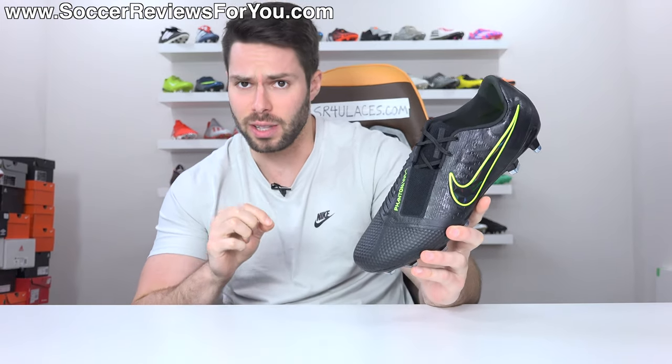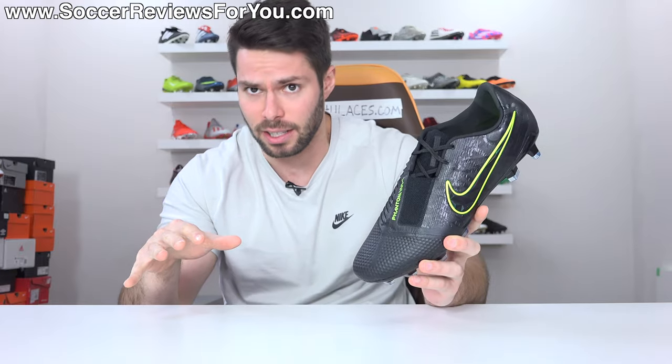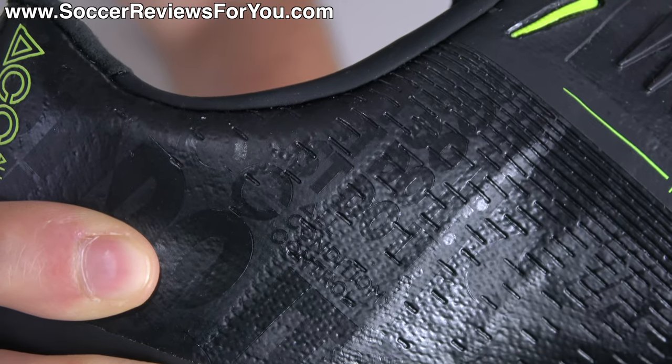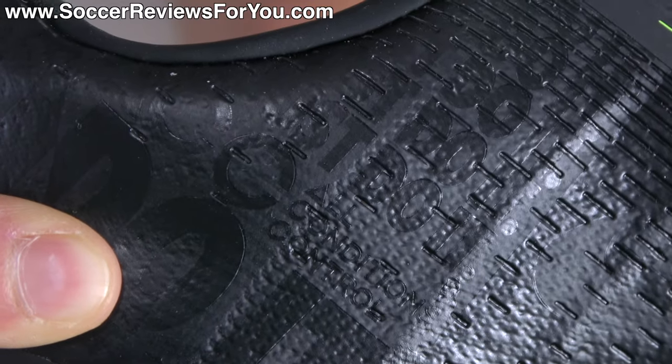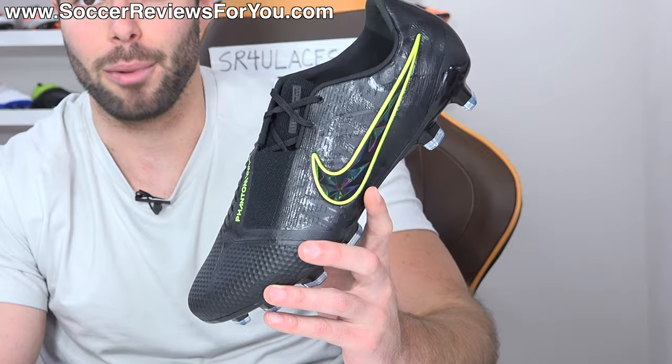Nike has put out some pretty impressive tech in 2019, but what this boot has is unlike anything we've ever seen. Now, obviously these boots have ACC, it's clearly marked right there. But if you look even closer, you can see that it has ACC again. Ladies and gentlemen, I present to you the world's first double ACC football boot.